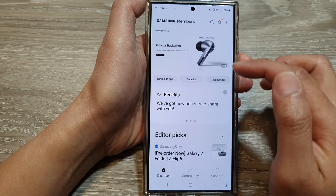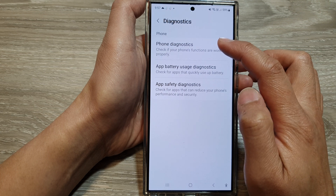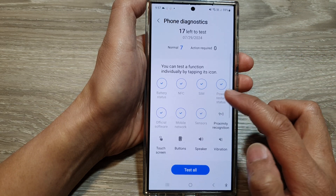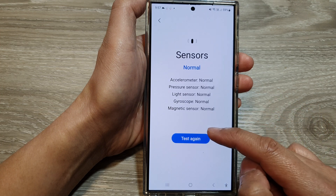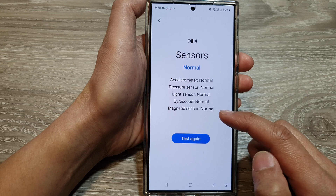After that, tap on Diagnostics, then tap on Phone Diagnostics. Now scroll down, then tap on Sensors, and allow the phone to go ahead and test all the available sensors on your device.